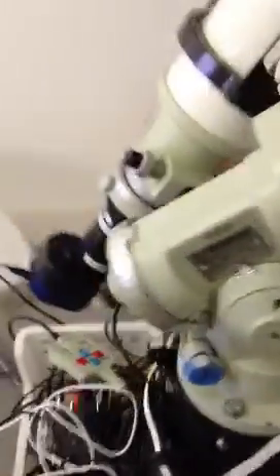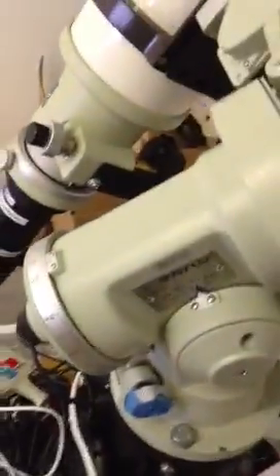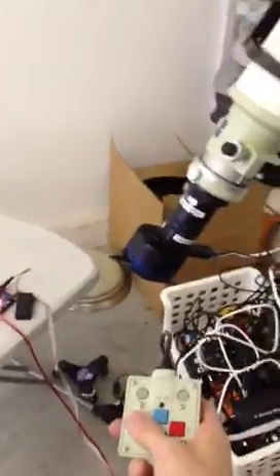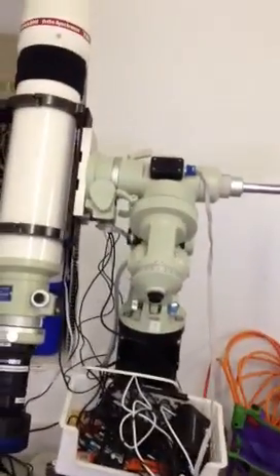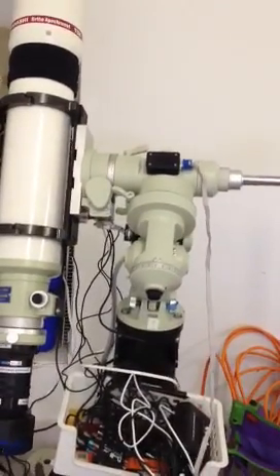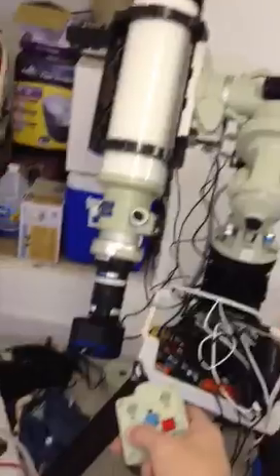Let's show that one more time with the high-speed slew. The mount's on — you can hear the buzzing. And then I'll use the hand controller to slew the mount to the west. You've got to love the sound that these Takahashi mounts make when they're slewing. Here we go. Power's off.